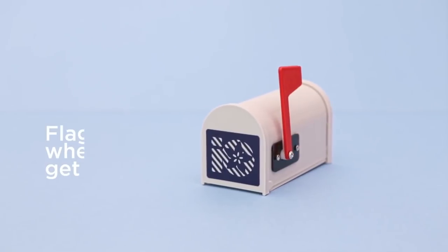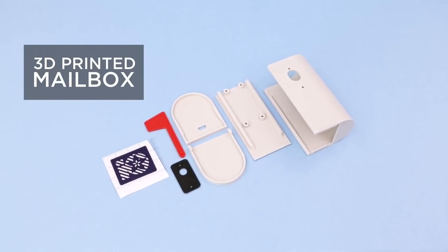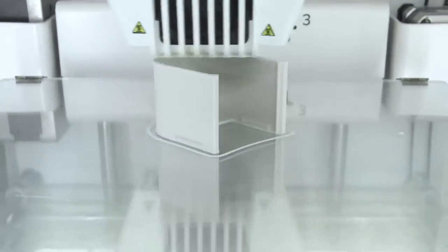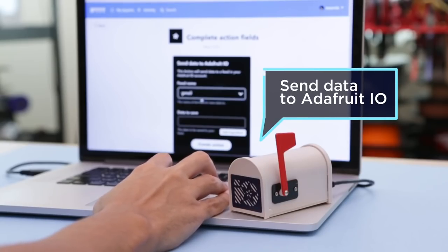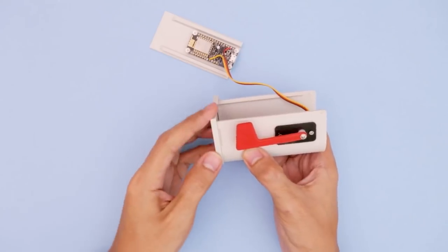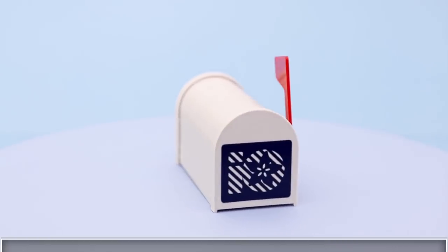The Ruiz Brothers made this mini internet connected mailbox that raises and lowers its flag whenever you get a new email. It's a 3D printed design and inside you have an Adafruit Feather HUZZAH board and a teeny tiny sub-micro servo that the flag screws into. The project can be left plugged into a wall using a USB connection on the back. If you want to make it portable, you can also plug in a LiPo battery into the included socket on the board. It looks like a fun, simple project and a great way to get started with IoT projects.